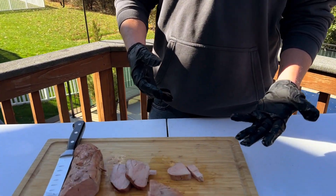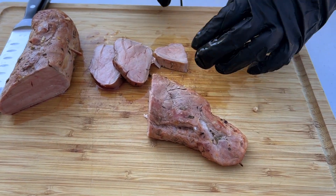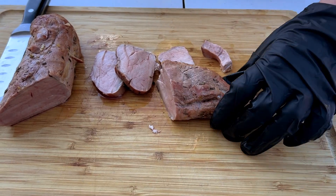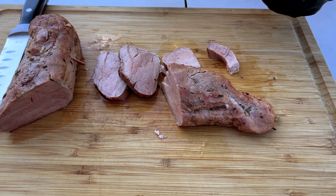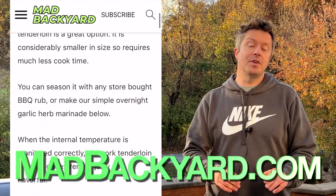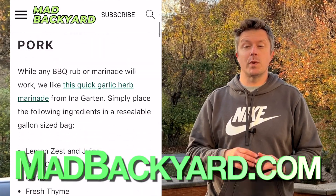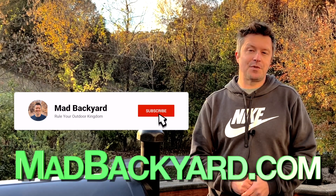We kept it simple with a nice overnight marinade and it only took about an hour and a half on the smoker. That's what I love about pork tenderloin — it's just an easy weeknight meal and it's delicious. You can keep it simple like we did with the marinade, or go a little heavier with a barbecue rub and sauce — it's really up to you. You can find the full step-by-step recipe at madbackyard.com. I'll put a link to it in the description below, along with links to all the products we used today. Make sure to hit the like and subscribe buttons, and thanks for watching.